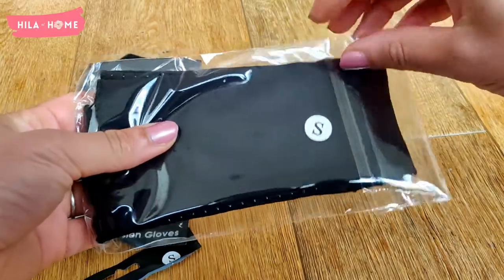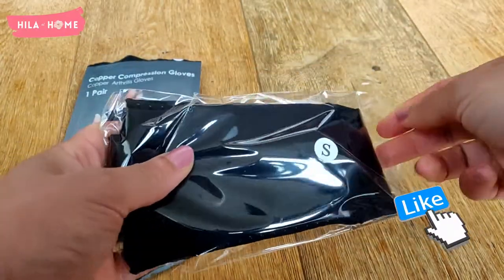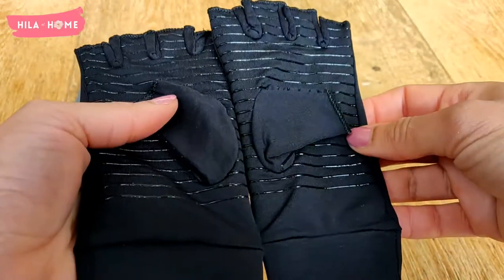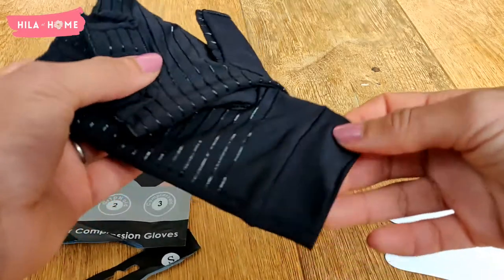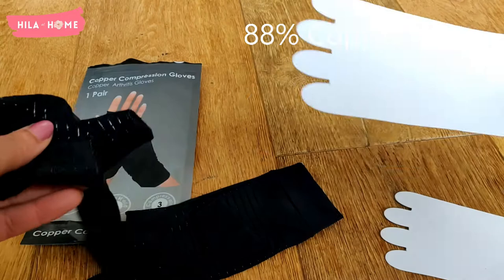I already have some cotton compression gloves, but I wanted to try the copper ones because I'd read that copper compression gloves are designed to exert pressure on the muscles of the hand to lower pain and improve mobility. They combine the firmness and warmth of compression gloves with the therapeutic power and anti-inflammatory properties of copper.